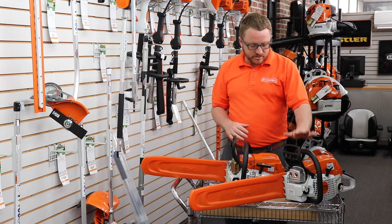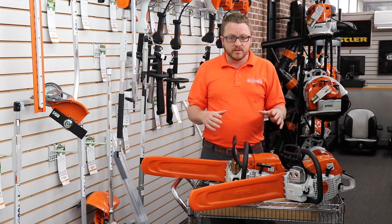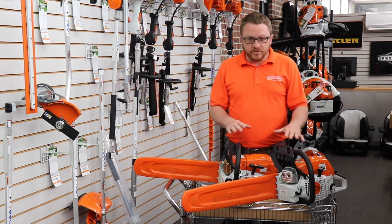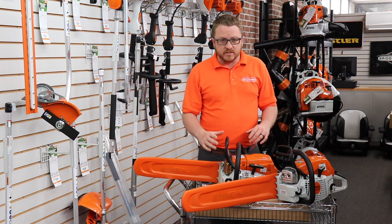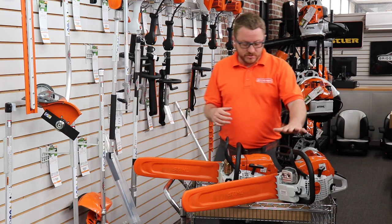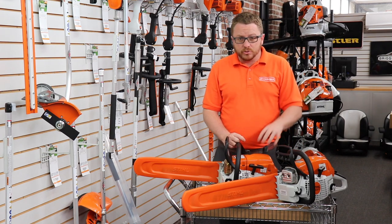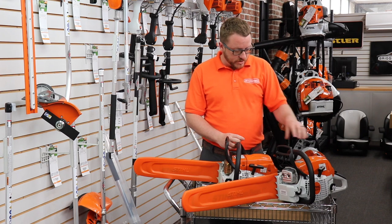To recap what makes this saw professional versus the MS 271: these are both 50cc saws. The big differences are this one only weighs a little over 10 pounds versus a little over 12 pounds for the 271. Besides the weight, the body construction and side plate on the 261 are metal, whereas the 271 is plastic.